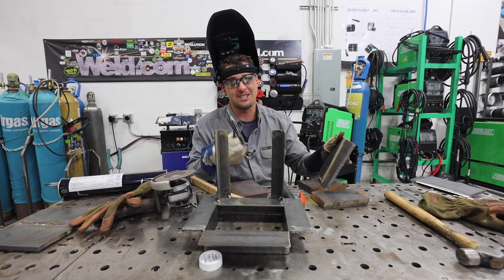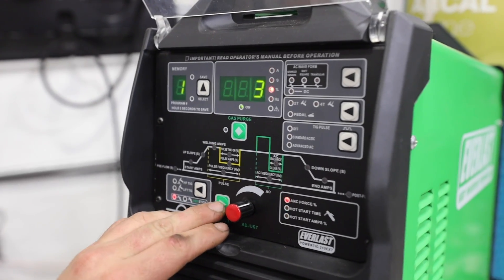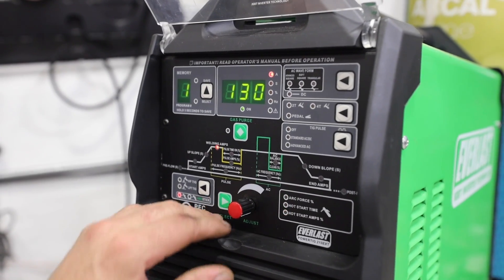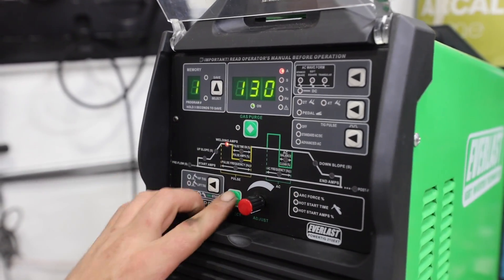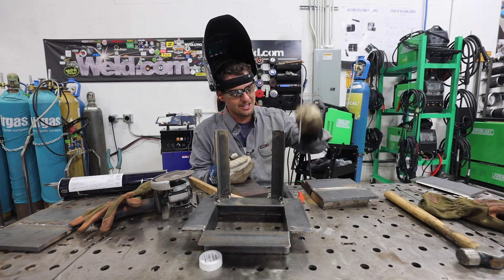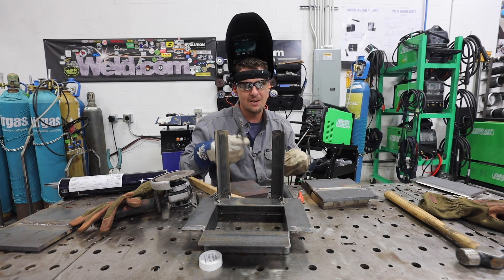You know what's coming through? Flux coming through that tight crack. That's pretty bad. So I turned my dig up to 10% - it was at zero - and I upped my amps from 115 to 130, just because my fit-up was telling me it's not getting any penetration. So I'm going to push my rod this time, and that's why I turned my dig up so I won't snuff it out.